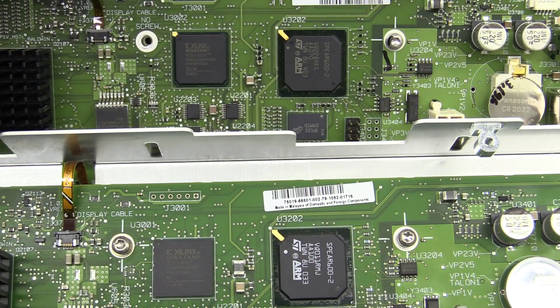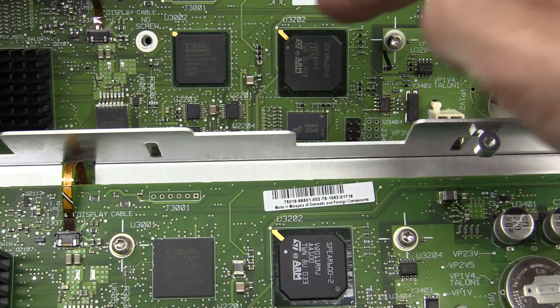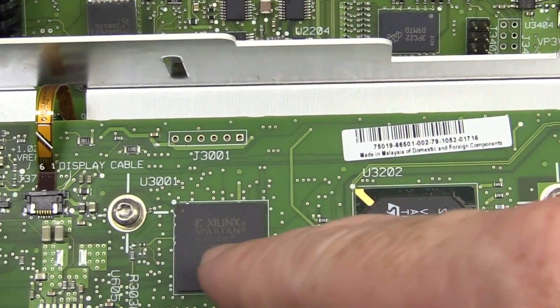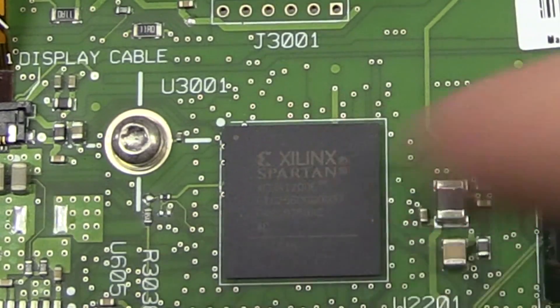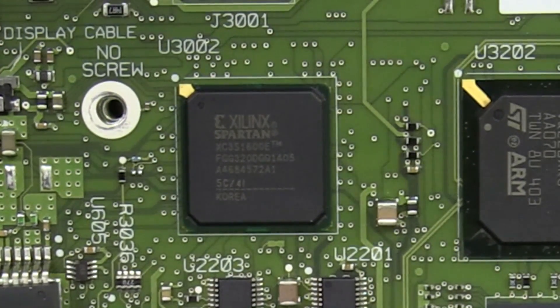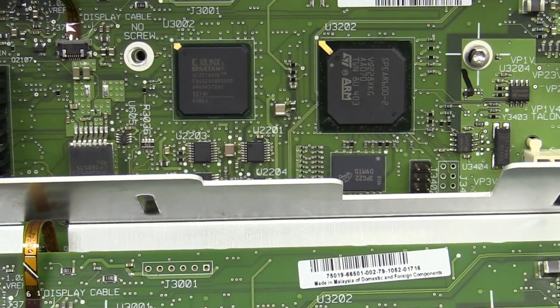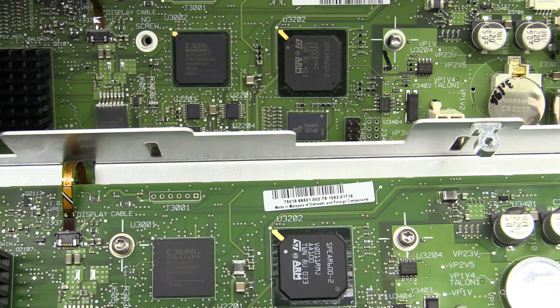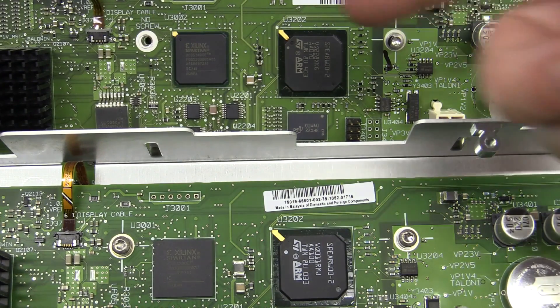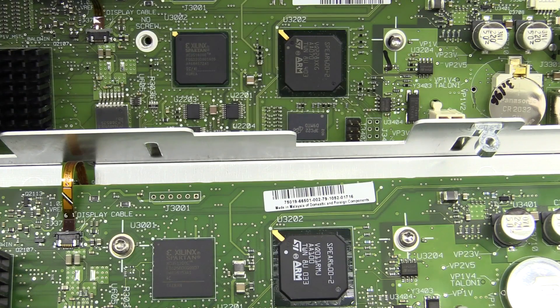Wait - hold onto your hats, I found a difference! This is the 3000A original, this is the 3000T - they've changed the Xilinx Spartan FPGA. It was a 3S1200 on the 3000A, it's now a 3S1600 - so it's the same series chip, just bigger, got more gates in it. Whether they did that because they want extra functionality like the FFT stuff or the zone triggering, I'm guessing, but they have increased the capacity of that thing by a reasonable amount.